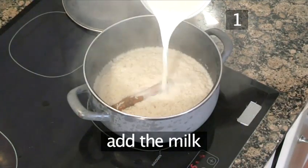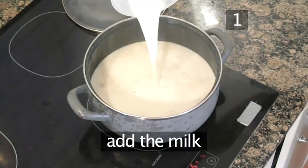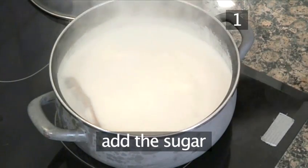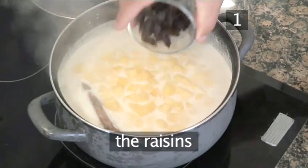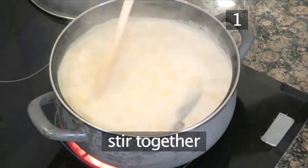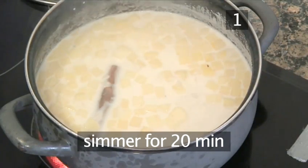Now add the milk. Bring back to the boil. Add the sugar, the diced apple, and the raisins. Now stir everything together and simmer gently for 20 minutes.